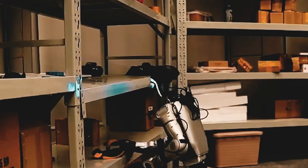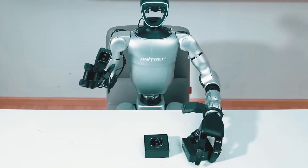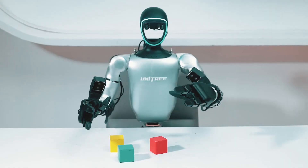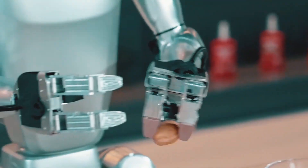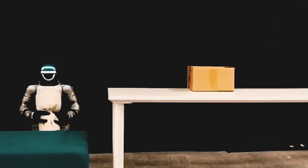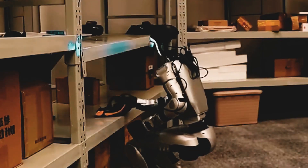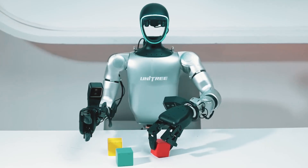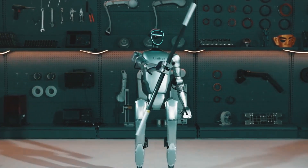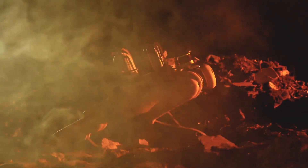The Unitree G1 is a useful assistant in addition to being entertaining. It can sort objects, open bottles, and unpack packages — tasks that have the potential to completely transform sectors like manufacturing, logistics, and even home automation. This robot could help in assembly lines, warehouses, or even disaster areas where human access is restricted, thanks to its precise control.